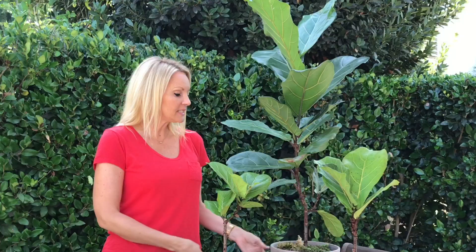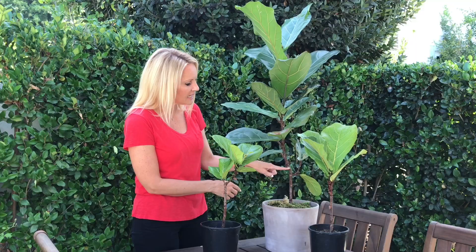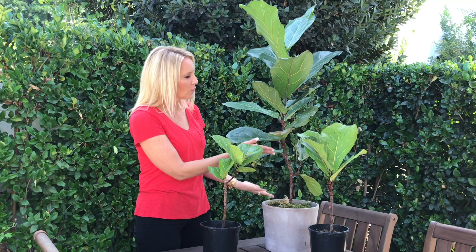Many of you have asked how fast a fiddle leaf fig cutting will grow, so here's a comparison. This is our two-foot cutting that was potted about eight months ago, and this one is about two and a half years old and four feet tall. You can see right here where it was originally cut, and it's continued to grow into a nice full plant. Check back for our video on how to shape and train it into a nice straight full tree.